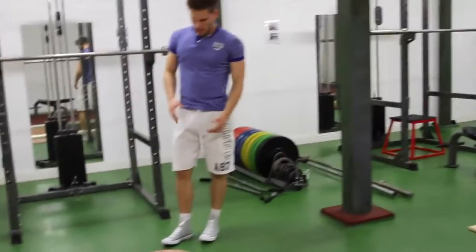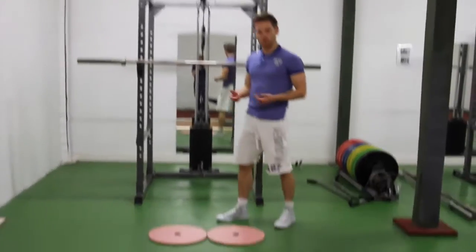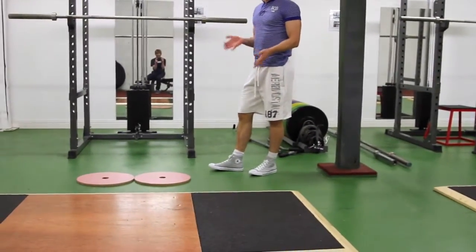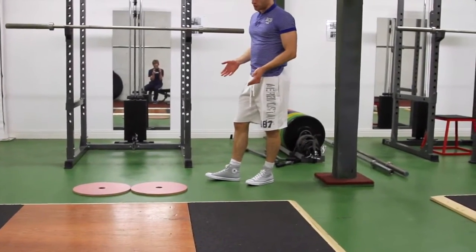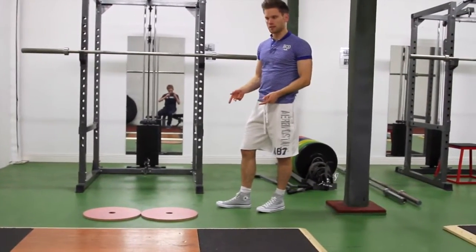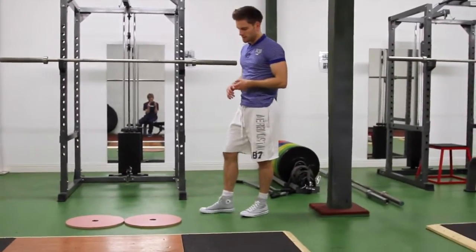Starting at the feet again — it's good to have heel plates so that you have a little bit of a raise under the heel, which takes the calf out of it. In terms of footwear, squatting in a pair of runners is probably the worst pair of shoes you can wear for squatting. If you don't have weightlifting shoes, get a pair of Converse and use heel plates. If you don't have Converse, you're probably better off squatting in bare feet with heel plates.